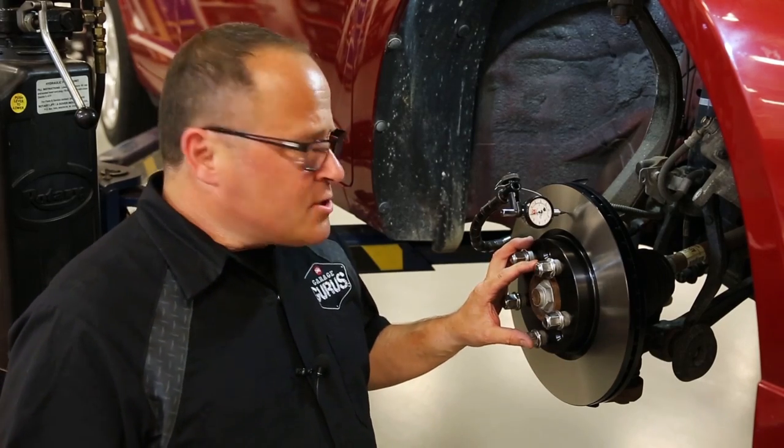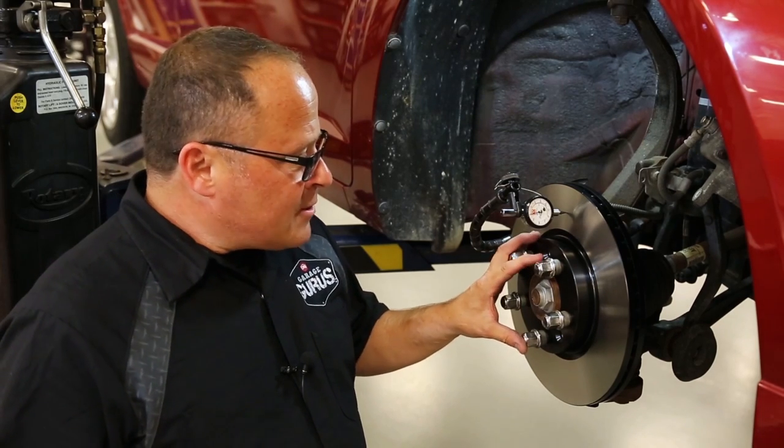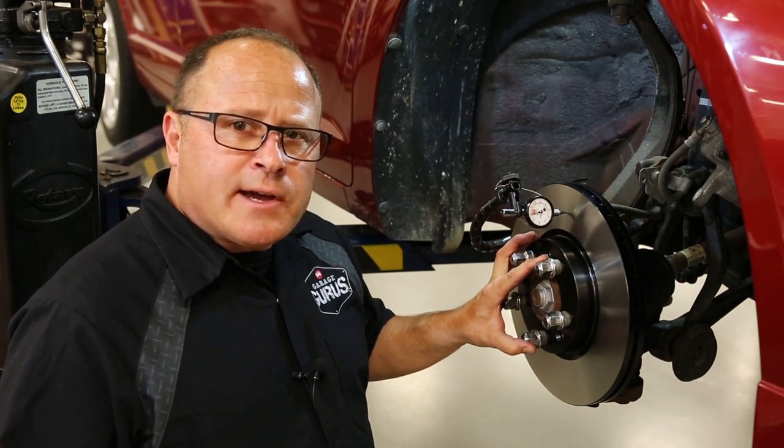If the rotor was over 2,000ths of an inch, what you can do is loosen the lug nuts and then index the rotor. Rotate it 180 degrees and recheck it with the dial indicator.